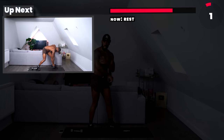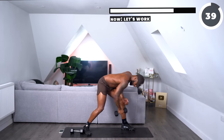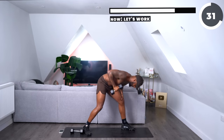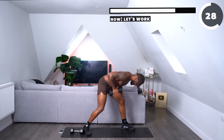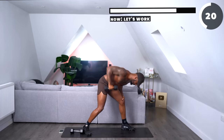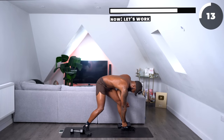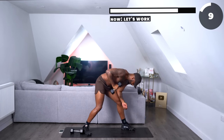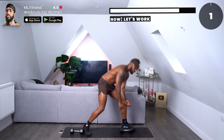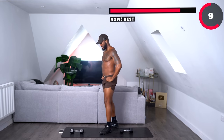Going into a single arm row with a tricep kickback. Starting with the right hand first — we're going to go into a row, come up again, and then kick out. Row, come up again, kickback. Good work, ladies, let's go. So row, tricep kickback. Three, two, one. Tricep and also back lats. Now we're going to the opposite side — let's work the left side now.